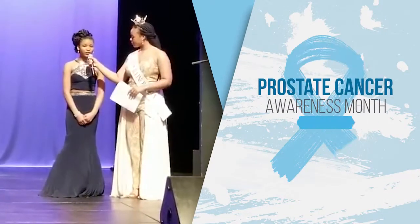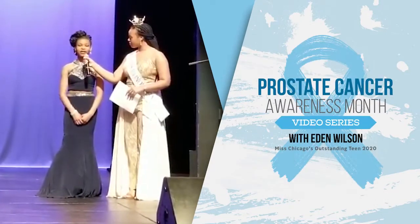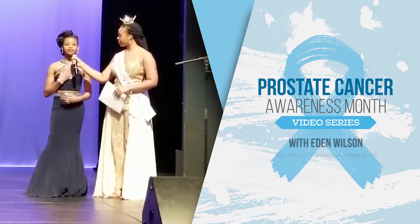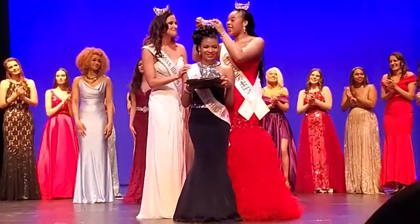Early detection and a cure for prostate cancer is important to me because I've lost my grandfather to prostate cancer, and I would love it if no one else met the same fate. Hi! This is Eden Wilson, Miss Chicago's Outstanding Teen 2020.